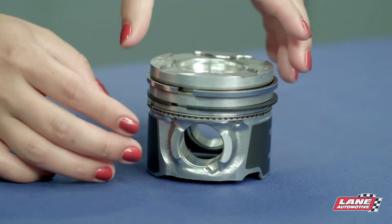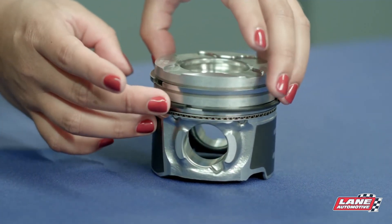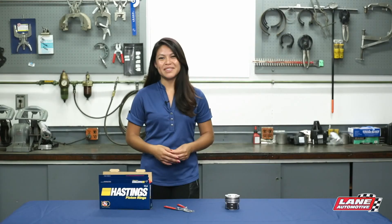Once the piston rings are installed on the piston, stagger the end gaps. It is important that the end gaps are not lined up, as this prevents oil flow past the rings. Thanks for watching. We hope this video was helpful.